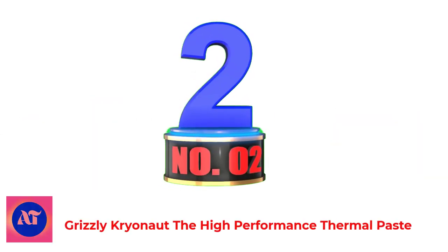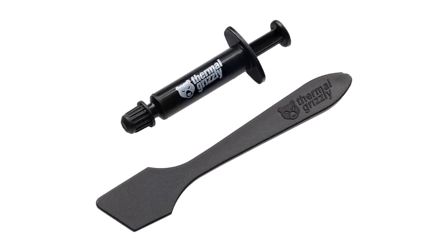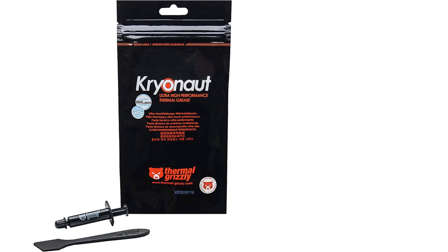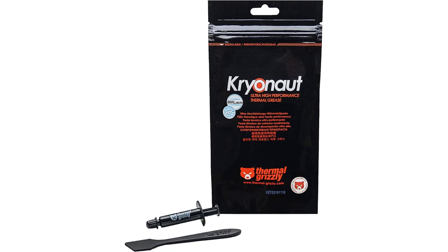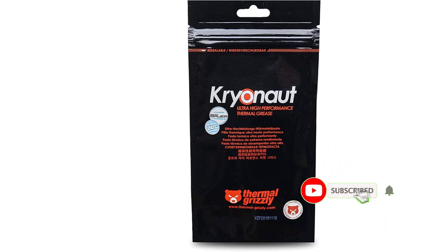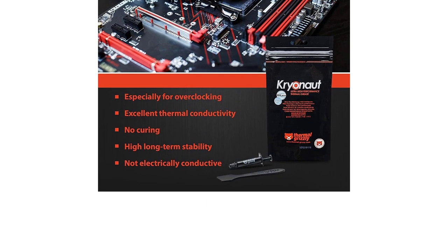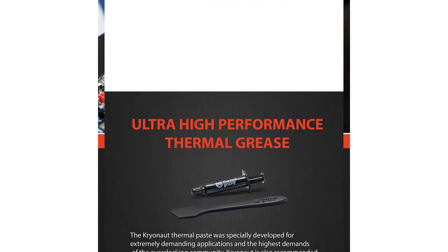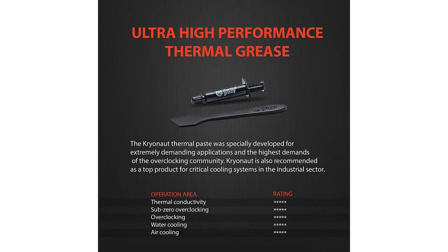Number 2: Grizzly Cryonaut High Performance Thermal Paste — the best thermal paste for gaming laptops. It has an extremely high thermal conductivity of 12.5 W/mK, which can be attained with even smaller particles, is ideal for even the most demanding applications, and can even be utilized in industrial cooling systems. A specially designed syringe and spatula for spreading thermal grease are supplied, ensuring the paste is evenly distributed on your processor or graphics card in a straightforward and precise manner. You may notice a drop in temperature after the first application, which will lessen the loudness of your equipment and increase the comfort of usage.